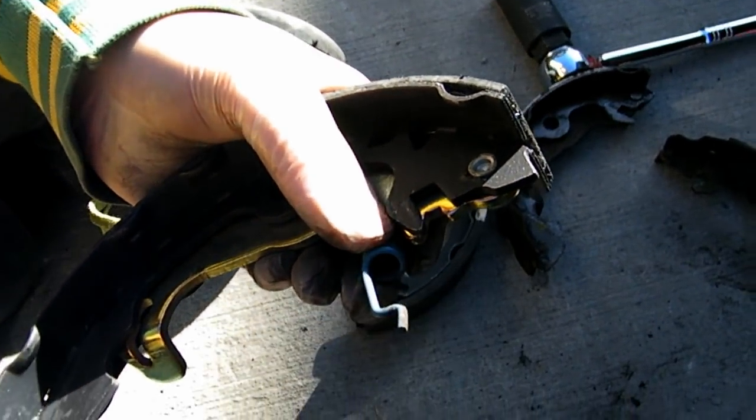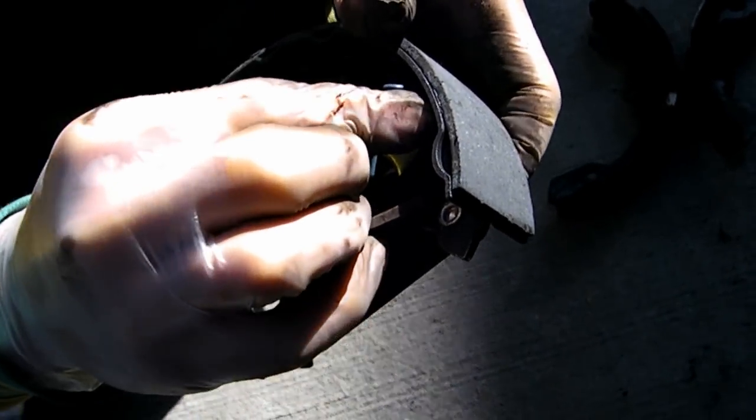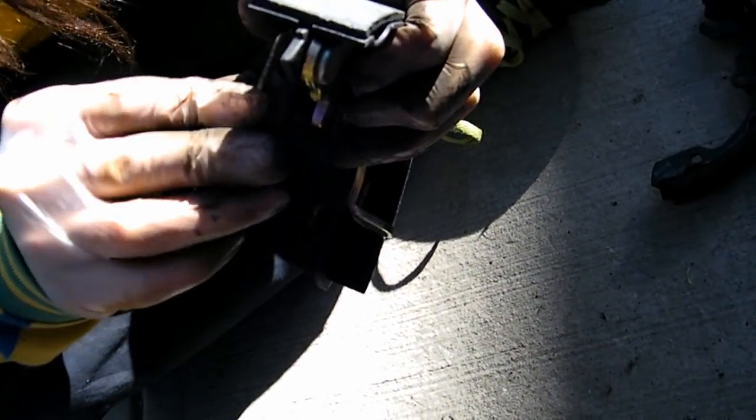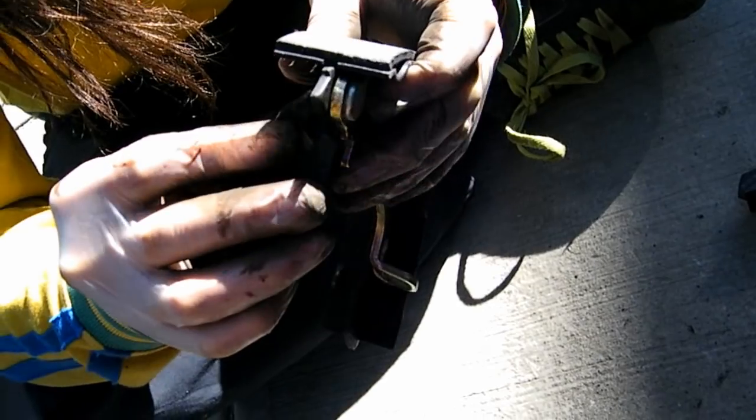To reverse the process, you just pop it through again from the back. I'm pretty sure it goes in the lower one.